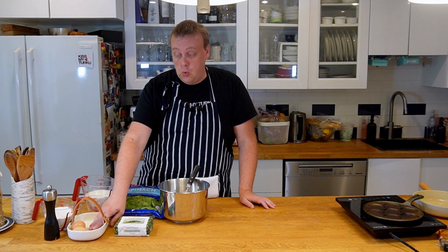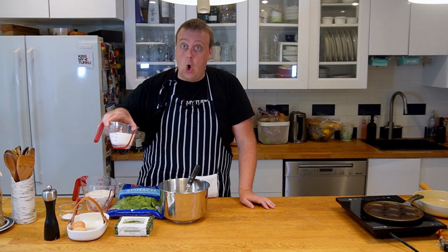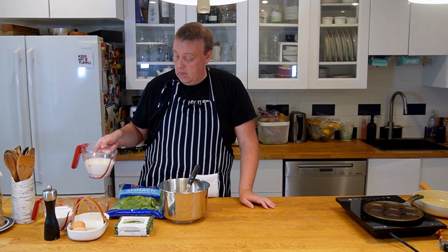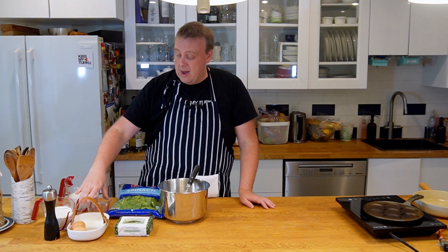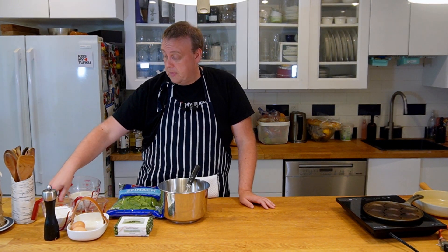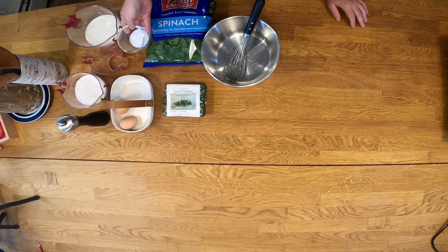I also have here two eggs, about three deciliters of all-purpose flour, five deciliters of milk, about three tablespoons of oil, and one teaspoon each of salt and sugar.